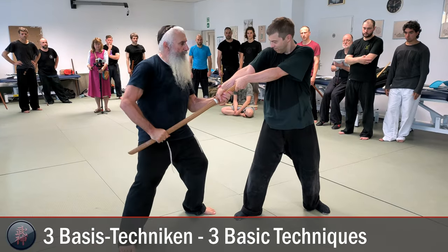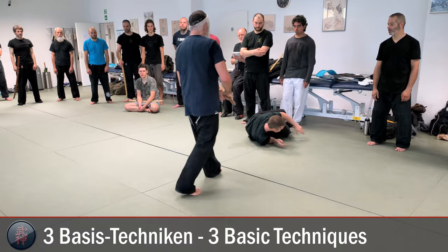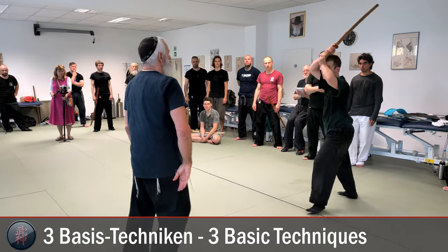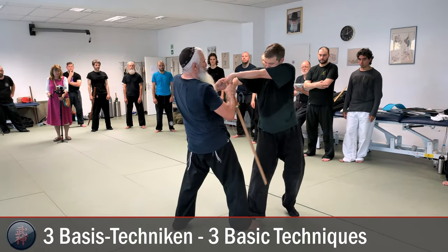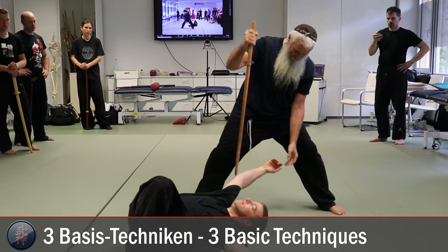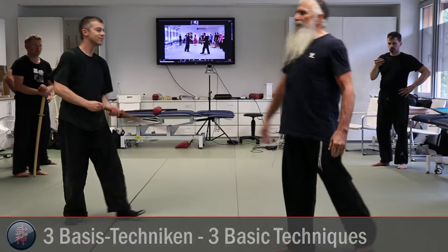He holds strongly. All right. Not to hurt one another. Next one is this one here. All right. Here. Go ahead, practice it.